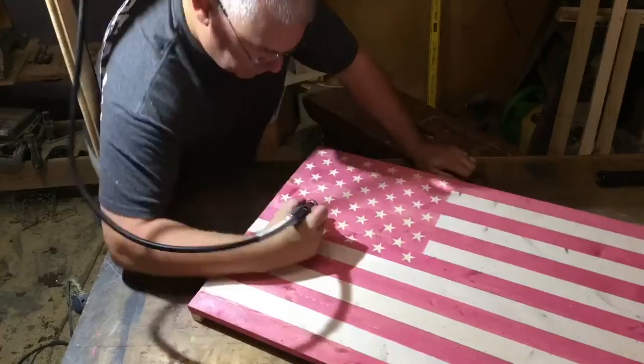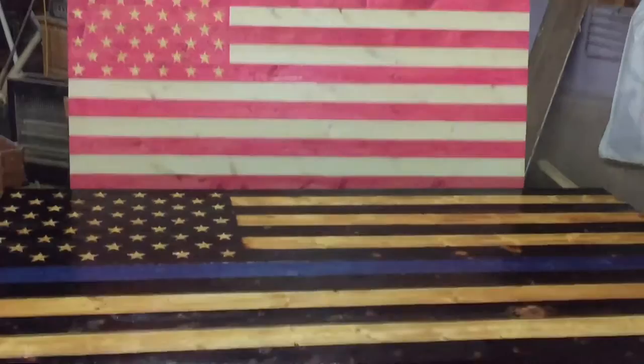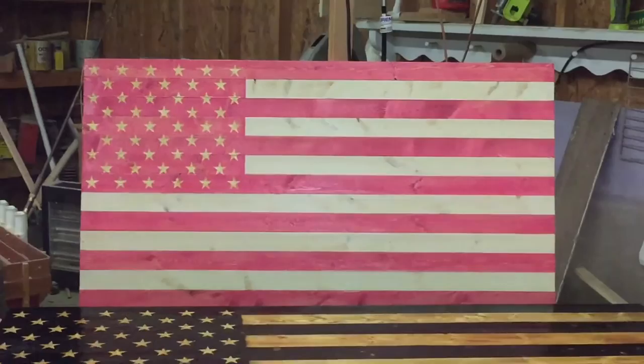That's the finished product — that is the 19.5 by 37 inch flag, my most popular size. The one laying in front of it is the 26 by 47 inch flag, and you can see quite a bit of difference in size. The 19.5 by 37 is the most popular size. That's the pink flag I was trying to picture earlier in the week and just wasn't sure if it was going to look okay. I'm really pleased with the way it turned out — I think it looks great.